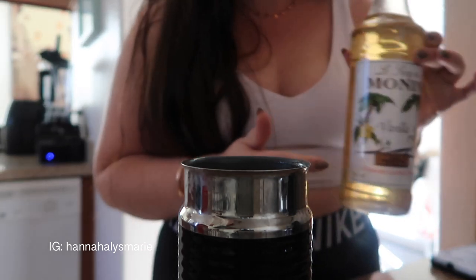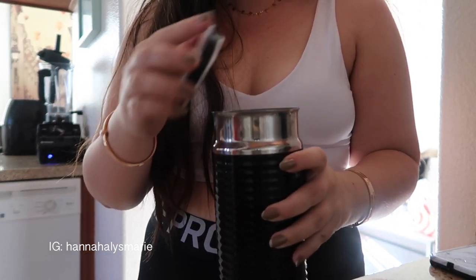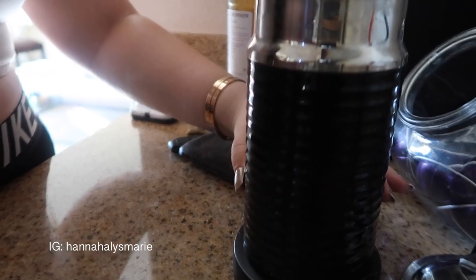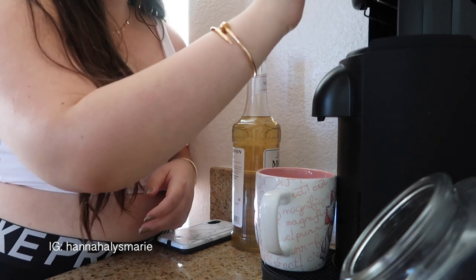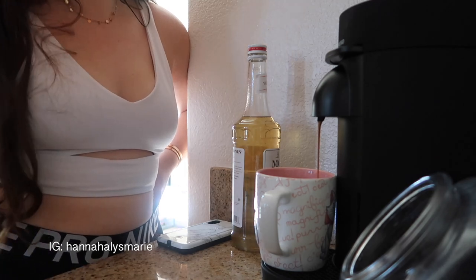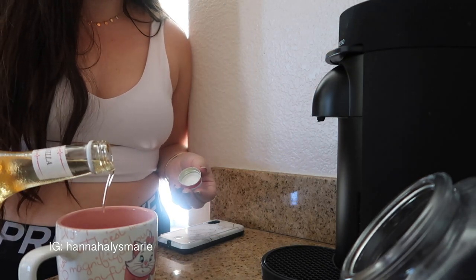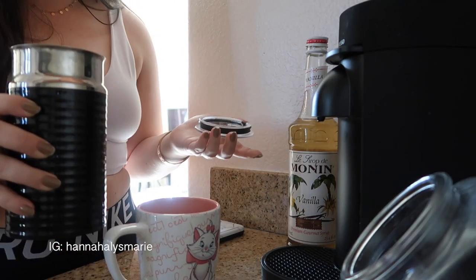I'll link the vanilla syrup down below. Now that you have your milk in there, you can seal it up, put it on the frother, plug it in, and hit the button and just wait for it to go. Then I take the Nespresso pod, put it in, close the lid, and turn it on. I'm going to pour about one-fourth of an ounce of the vanilla syrup in — just a little drizzle, you don't need a lot, it's very potent.